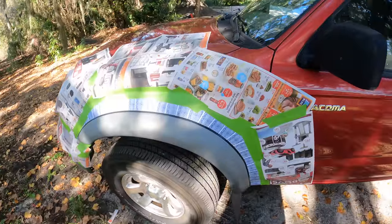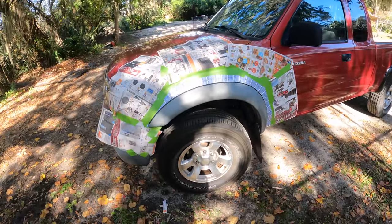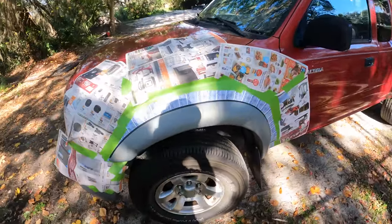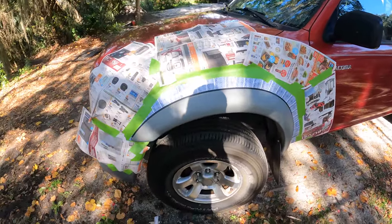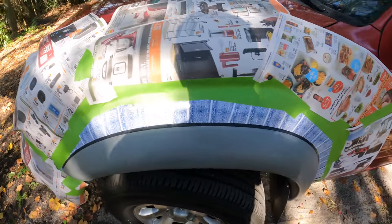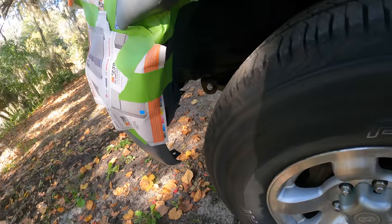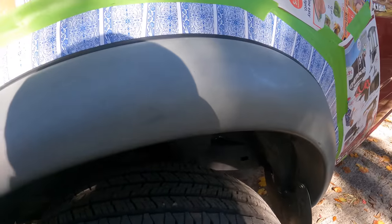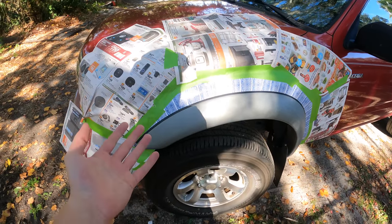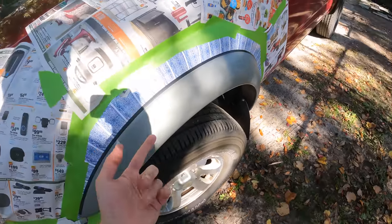We are basically good to go. This is all covered up on the driver's side fender. We got the newspaper covering where the spray-off will go, all the cards lined up, and of course the frog tape everywhere to make sure everything's sealed. This bad boy is basically ready to get painted. We're going to clean it off, put degreaser on it, wipe it down, and then give it a fresh coat of paint.